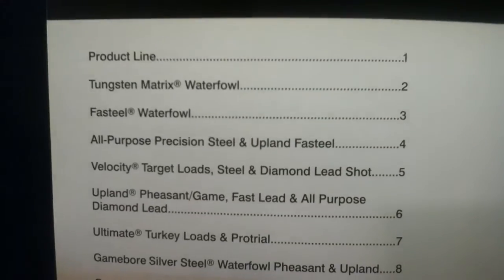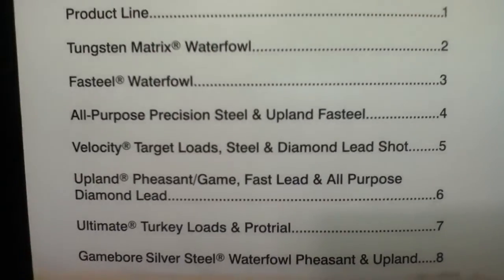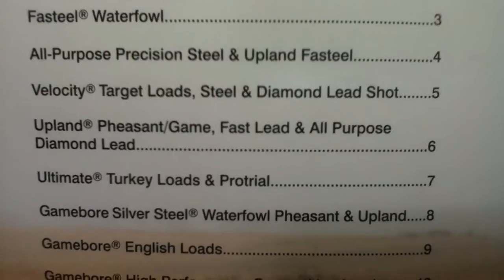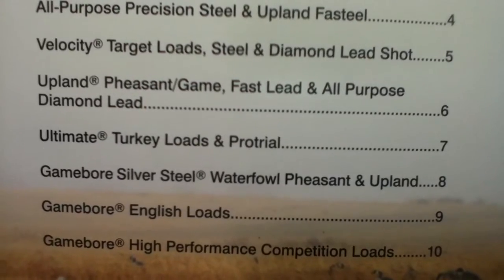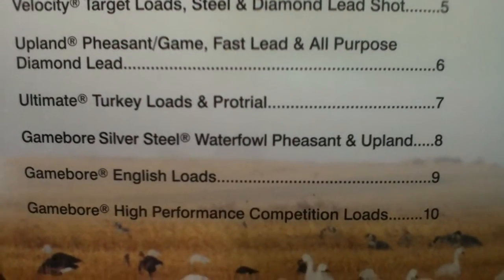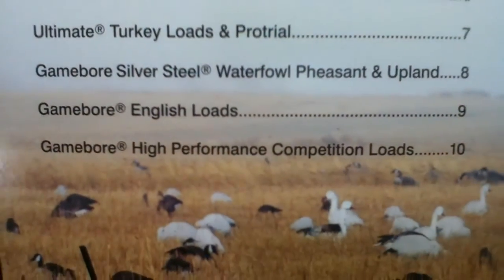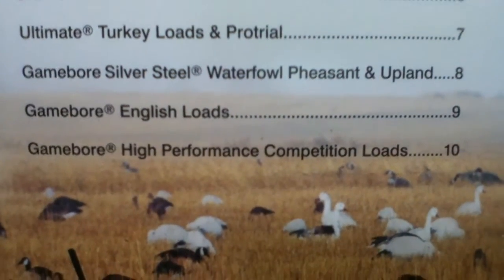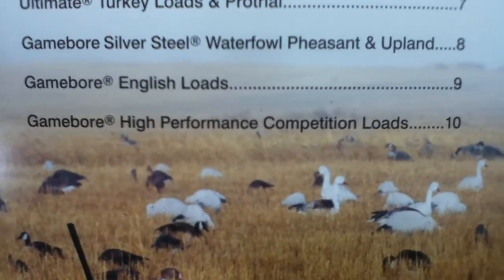Let's go ahead and open it up. Here we have '21st Century Technology and Traditional Quality,' and then their table of contents. Product lines include: Tungsten Matrix Waterfowl, Fast Steel Waterfowl, All Purpose Precision Steel and Upland Fast Steel, Velocity Target Loads, Steel and Diamond Lead Shot, Upland Pheasant Game, Fast Lead and All Purpose Diamond Lead, Ultimate Turkey Loads and Pro Trial, Game Bore Silver Steel Waterfowl Pheasant and Upland, Game Bore English Loads, and Game Bore High Performance Competition Loads.